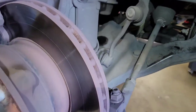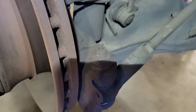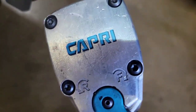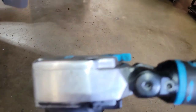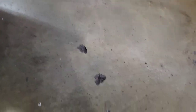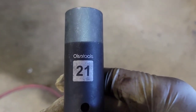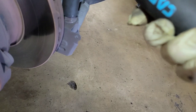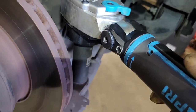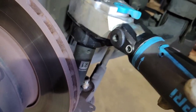Once you get done with that, the next step is to remove the nut. Every vehicle is going to be different on how you get to it. I personally like to use my Capri Tools flex head impact and the Ulsa Tools deep impact sockets. On a Sprinter it's a 21 millimeter — boom, like that, it's off.